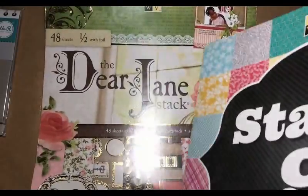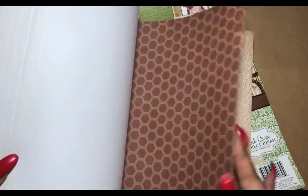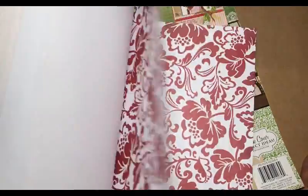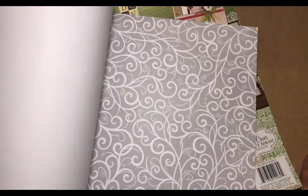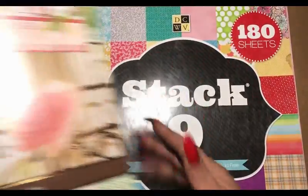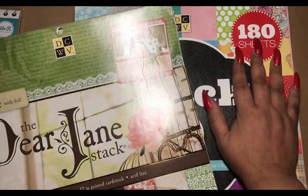We are also going to be using the DCWV Stack 9, and that is because 90% of the time you will find the same papers in Stack 9 that you will have in your other DCWV pads. This is what the stack looks like — very pretty, I enjoy using this one. So those are the two pads: this one is just a filler and then this is our main pad. We will try to use all of this up before we use all of our main pad in our book.